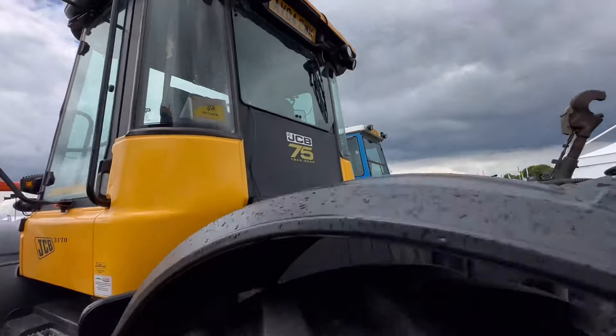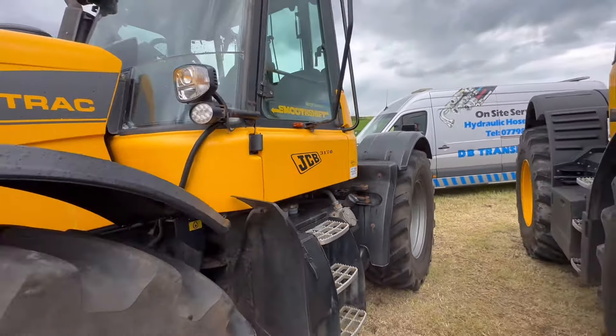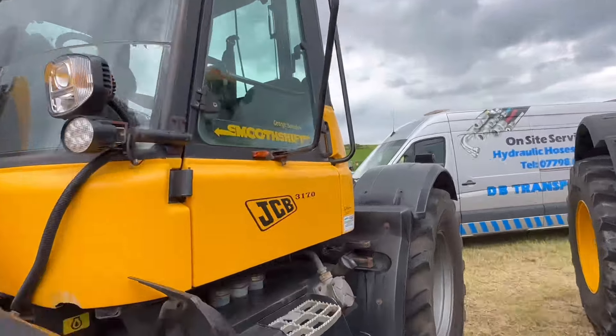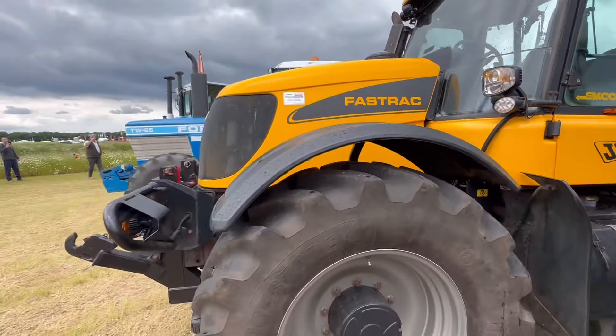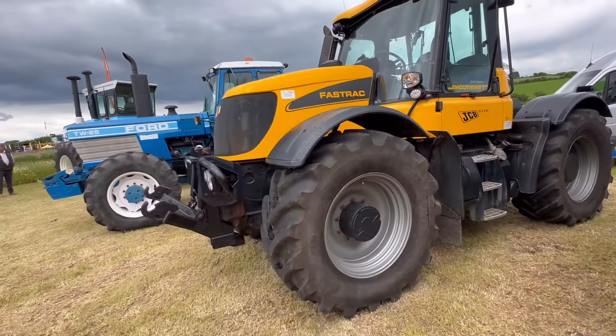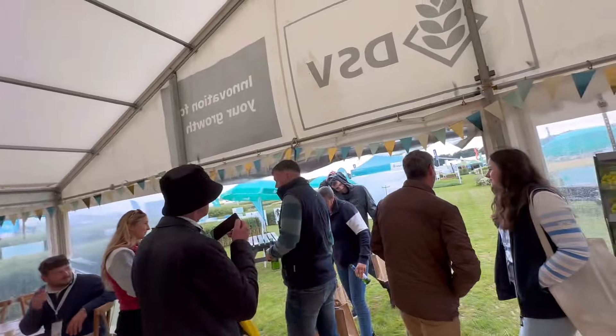Fastrac - so an 04 plate 3170, so 170 horsepower. Oh, it's George's - George Saunders' that one! I think it was - anyway I've actually come inside to shelter from the rain.